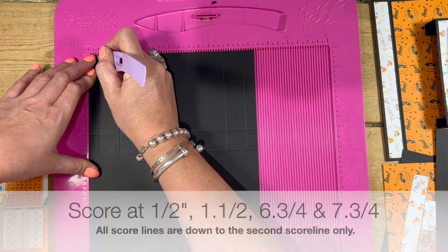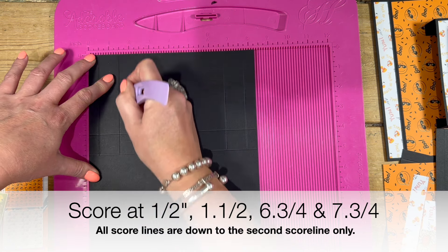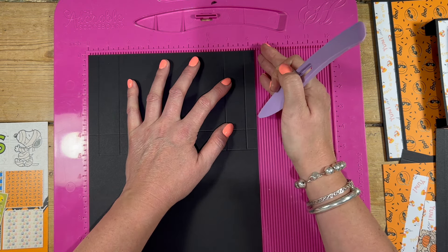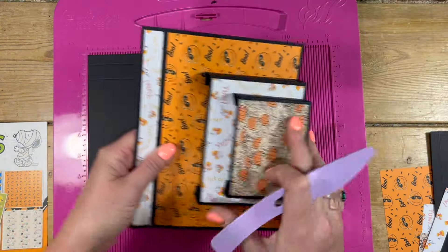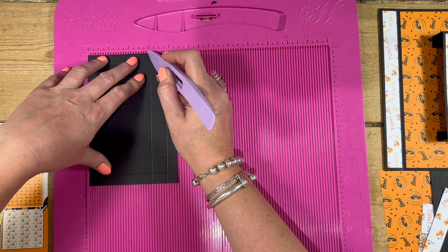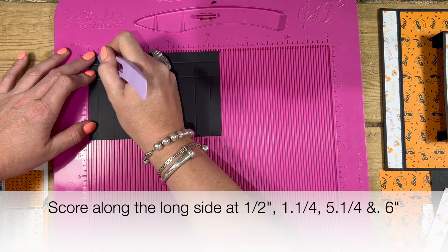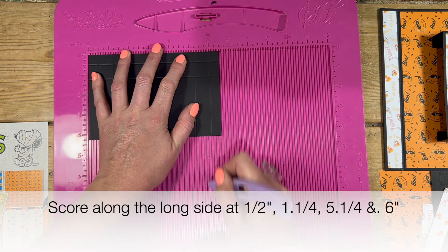Then pop it along the short side so that you've got where you've just scored at four and five towards the top. You're then going to score at half and at one and a half down to the second score line. Then you're going to score at six and three quarters down to the same second score line, and seven and three quarters. If you've got eight and a half, you're going to score at seven and then eight.